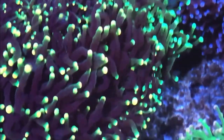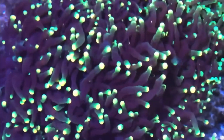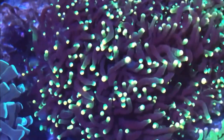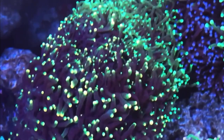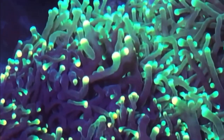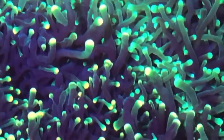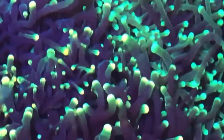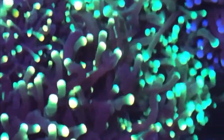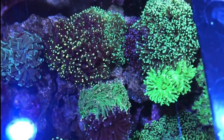Hey guys, doing a video here on some additions to my tank, coral-wise. The one you're seeing here is my grafted torch. It's rasta on one side and highlighter on the other. This one I got rid of. I fragged up some of it and sold it, traded some of the other.